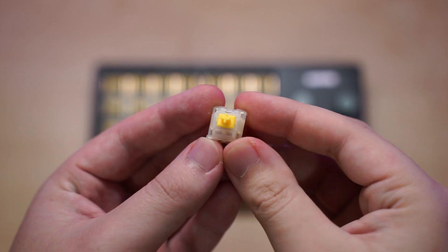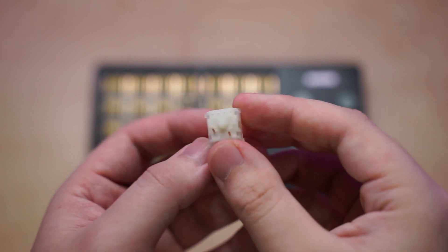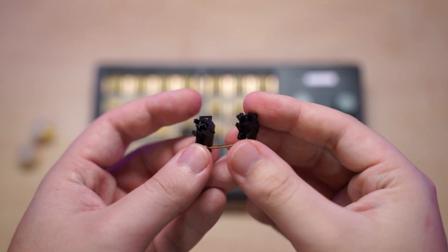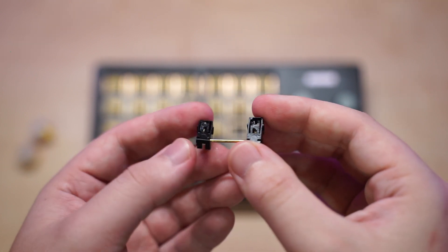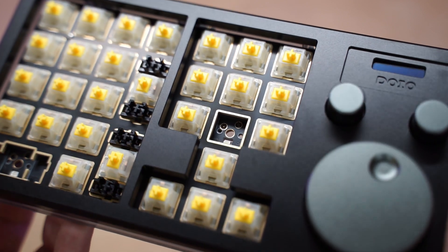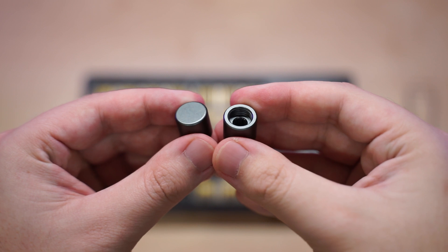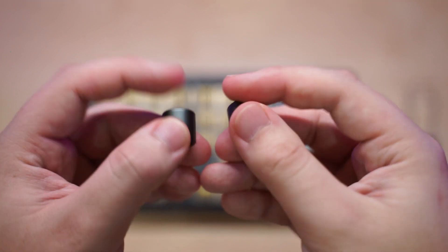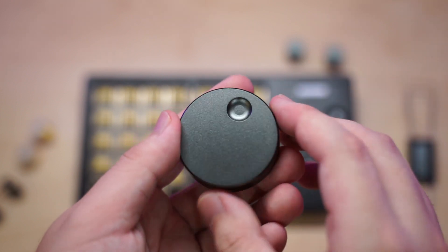My unit came with Gateron Real Key Yellows, which are quite okay and I quite like them. The plate-mounted stabilizers included are already pre-lubed, so that's one less thing to worry about. It even comes with an FR4 plate and a five-pin hot swap north-facing PCB. The knobs are really solid because they are also anodized CNC aluminum — both the small ones and the big knob.